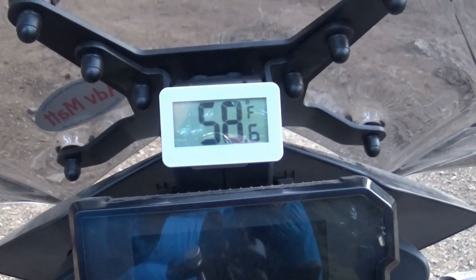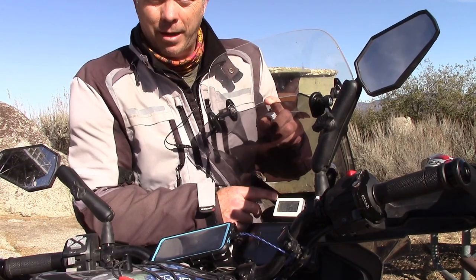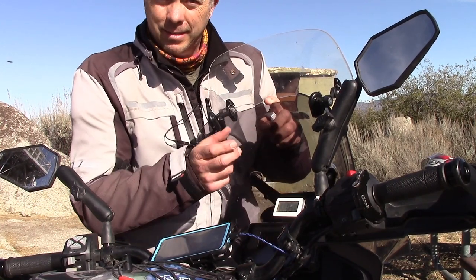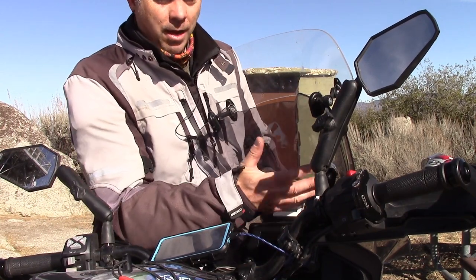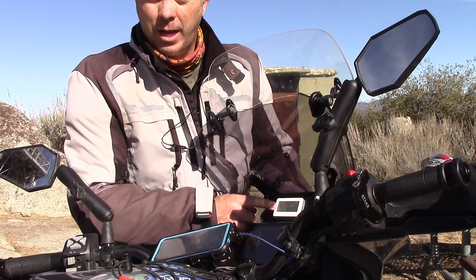I mounted my thermometer right here on this stock that holds the windscreen and the light. On this particular bike there happened to be a place to put it — it should be a GPS mount spot, but I'm not planning to put one there, so I thought this would be a great place. The numbers are big and it makes it really easy to see, and because it's around the windscreen it gets airflow while I'm riding.